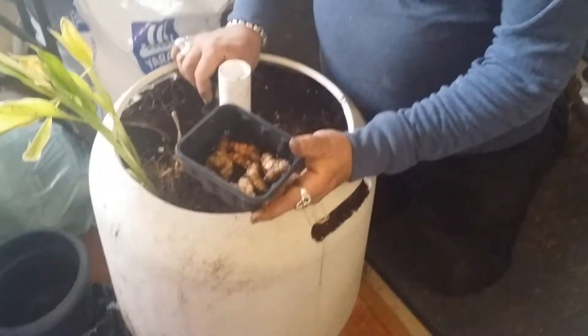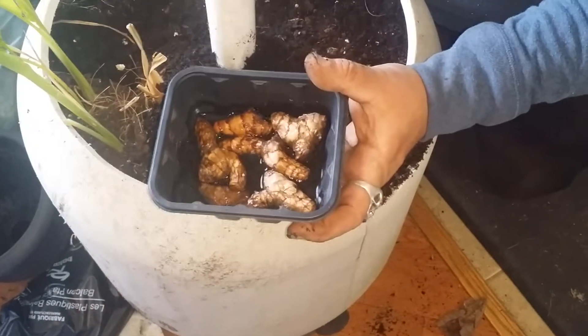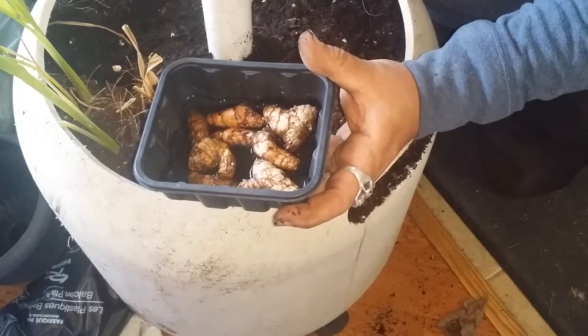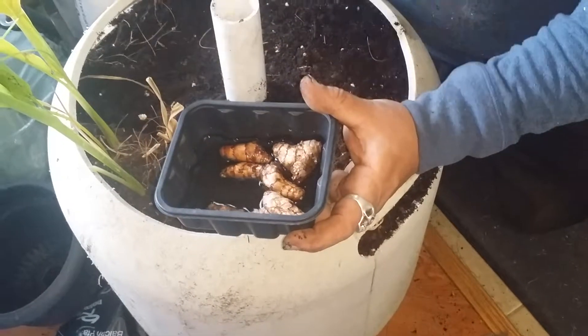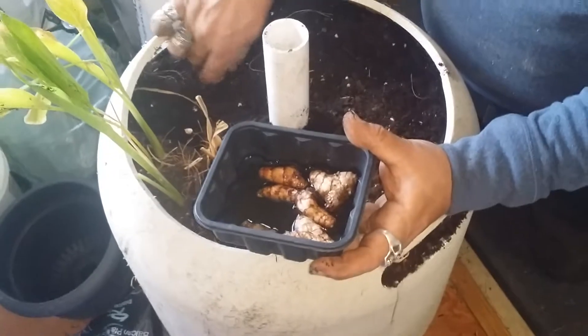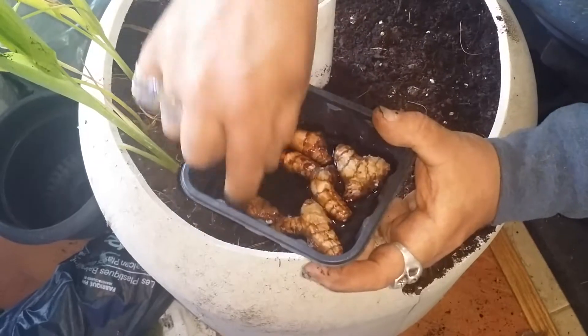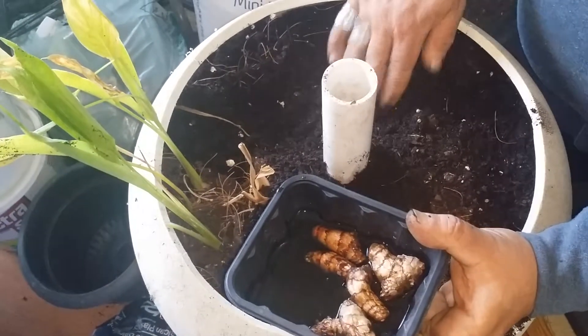I got some turmeric from the produce grocery store, and Rob Bob had suggested that soaking it for a couple of days would help it sprout. So we've done that.